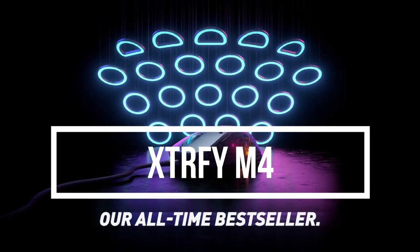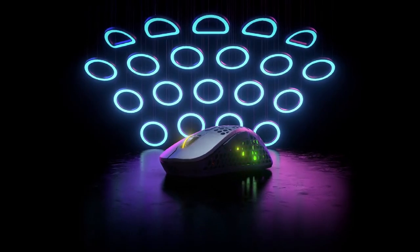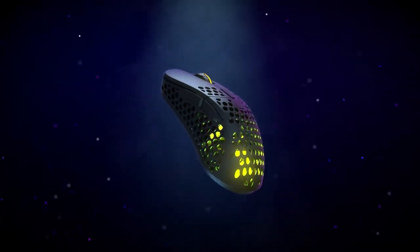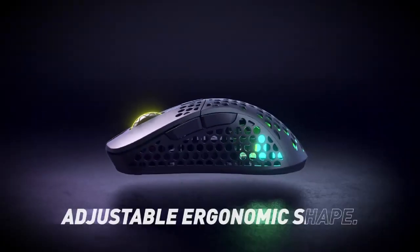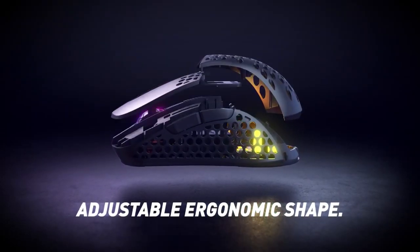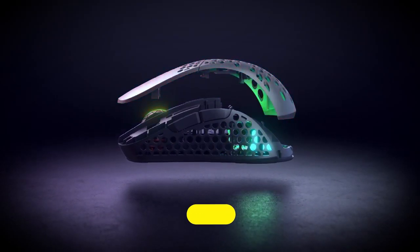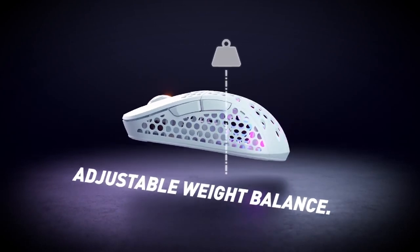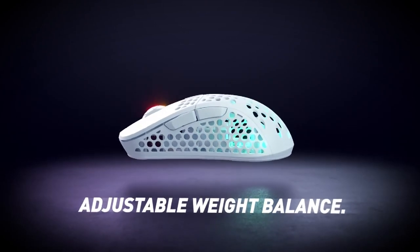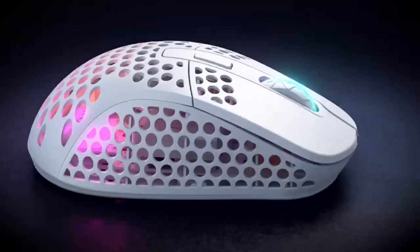XTRFY M4. The XTRFY M4 is a lightweight gaming mouse that has an ergonomic design with textured side grips that provide a comfortable grip for extended gaming sessions. It has a high-precision 16,000 DPI optical sensor that delivers accurate and responsive tracking, making it suitable for FPS games. The mouse also has a customizable RGB lighting system that can be configured using XTRFY software.